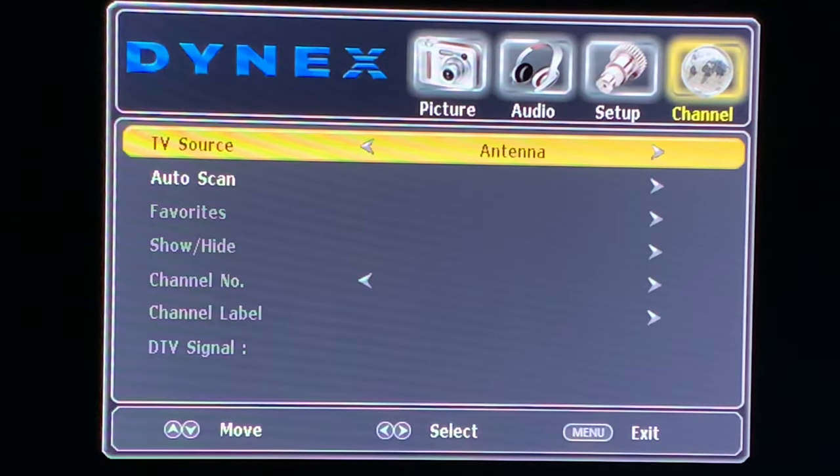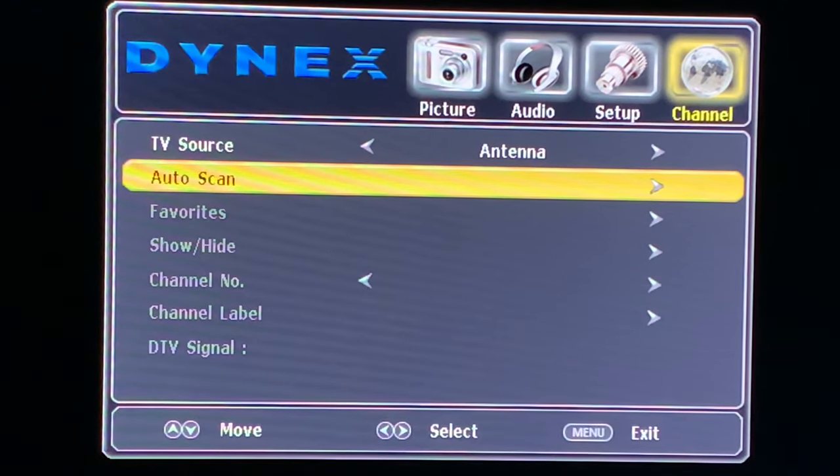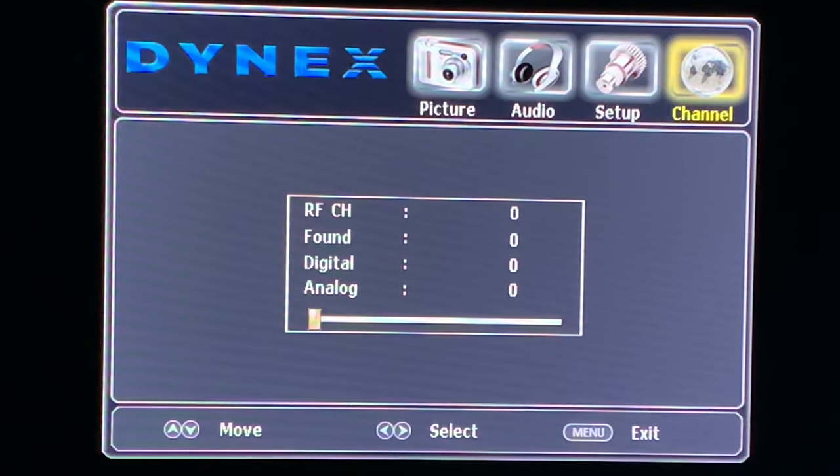Once you've selected Antenna, go to Auto Scan, press Enter, and then hit Yes — and the channel scan begins.